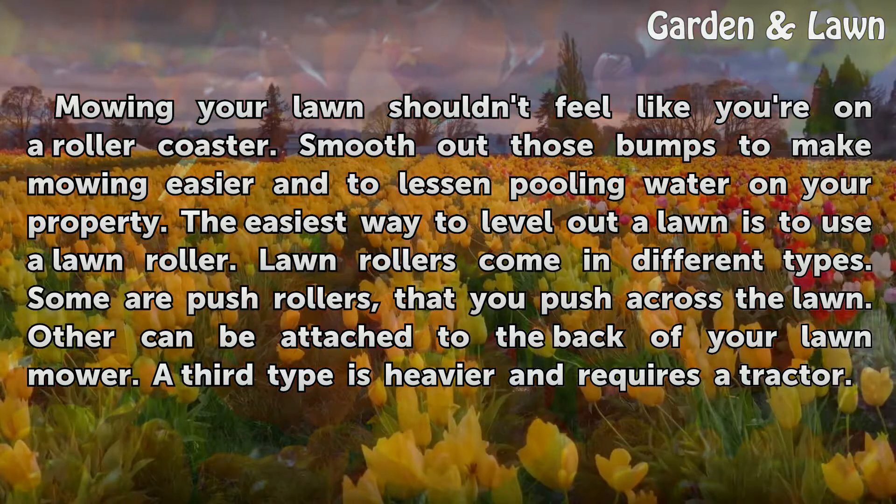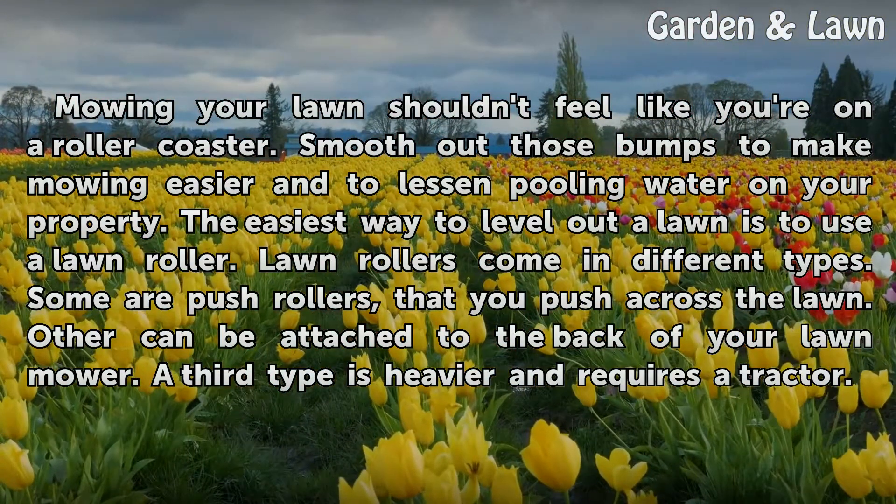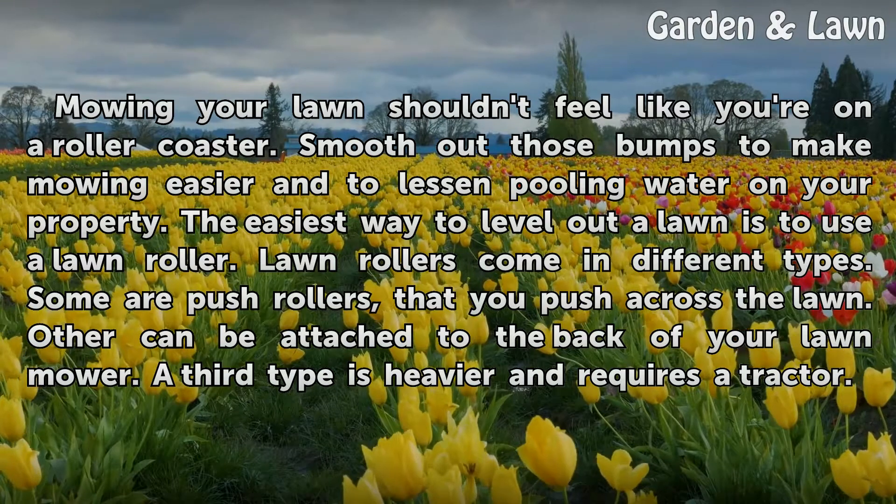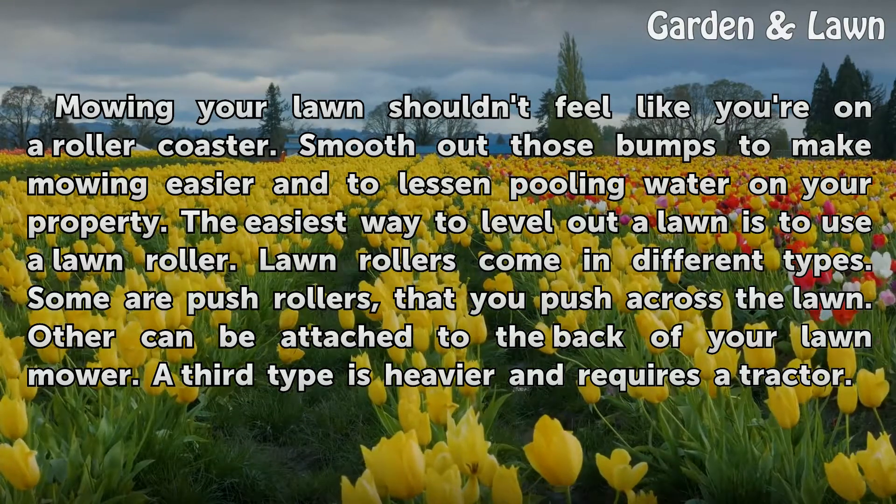Lawn rollers come in different types. Some are push rollers that you push across the lawn. Others can be attached to the back of your lawn mower. A third type is heavier and requires a tractor.